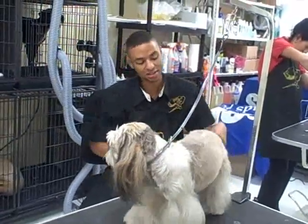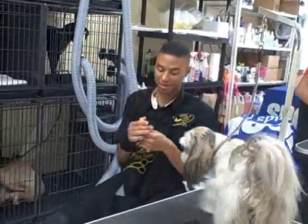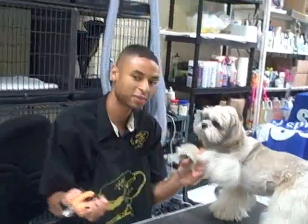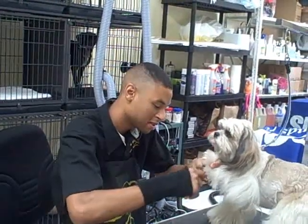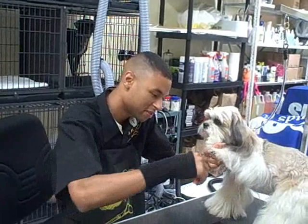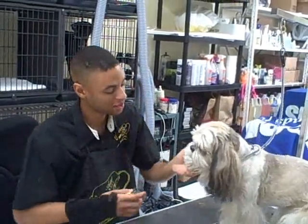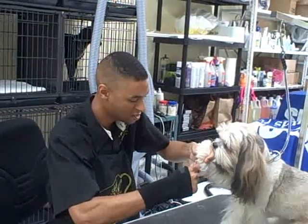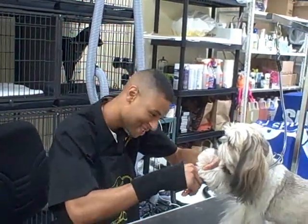After that's done, we're going to cut the nails. Most dogs don't like the nails being cut, but if you train them, the dog will let you do it. There. There. And there. The next nail. There we go.